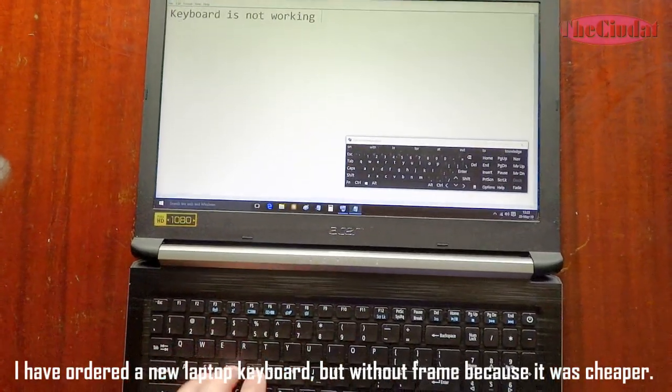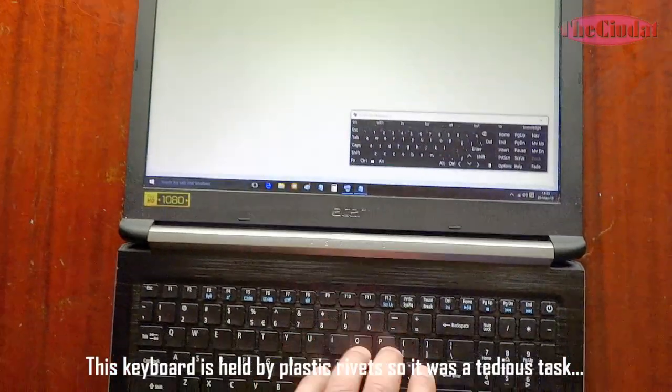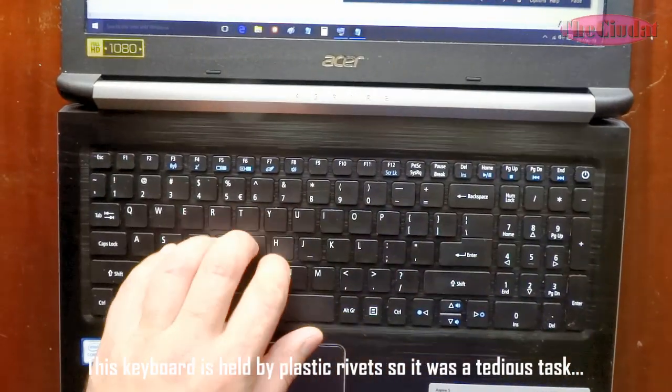The replacement keyboard was ordered without a frame because it was cheaper. This keyboard is held by plastic rivets, so it was a tedious task.